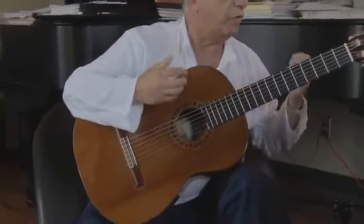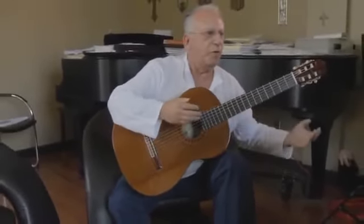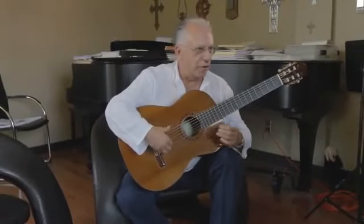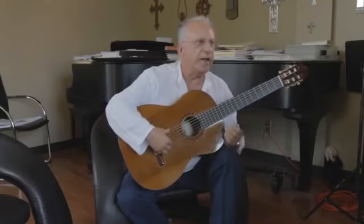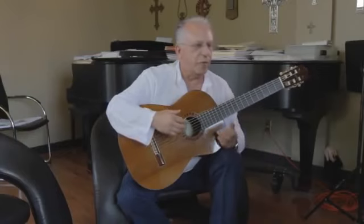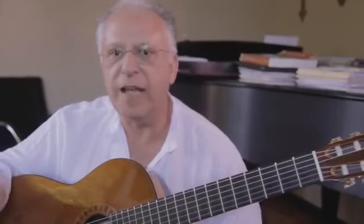If we keep that rhythmic, joyful, happy feeling always inside, always surrounded by that long sound of the bass, we are set and then the music takes us.